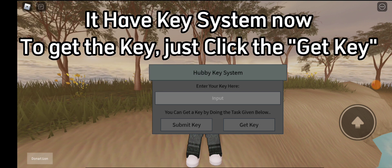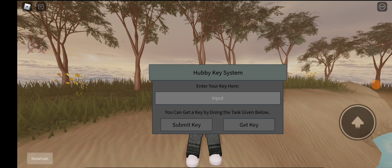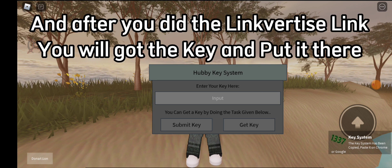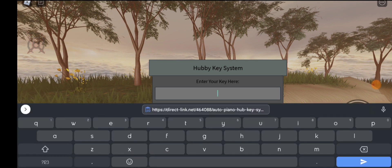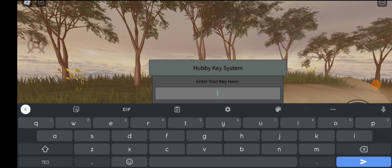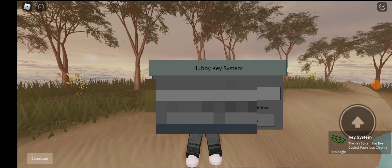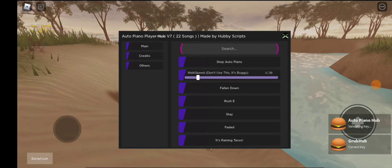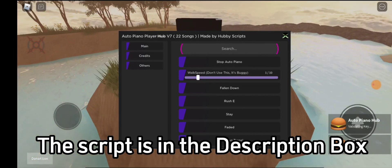It has a key system now. To get the key, just click 'Get Key' and it will auto-copy the link. After that, paste the link in Chrome or Google. After you complete the Linkvertise link, you will get the key — put it in there. The script is in the description box.